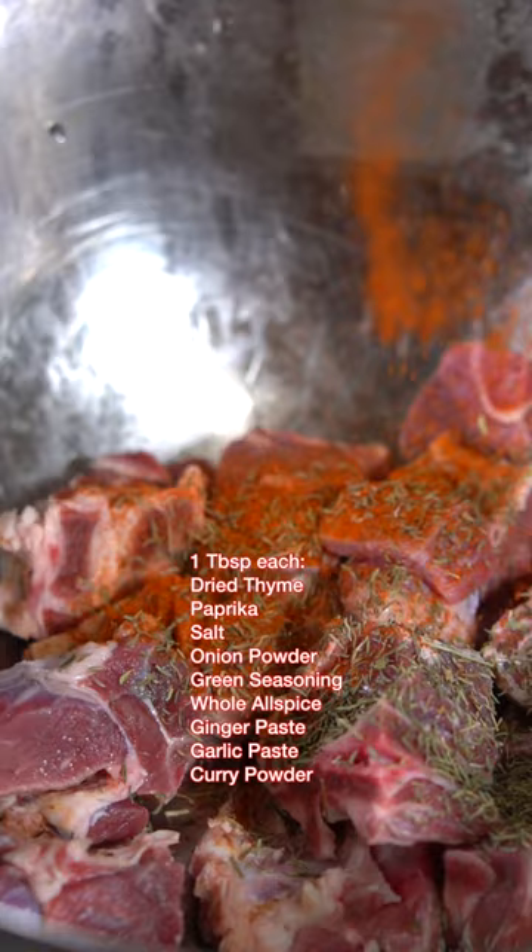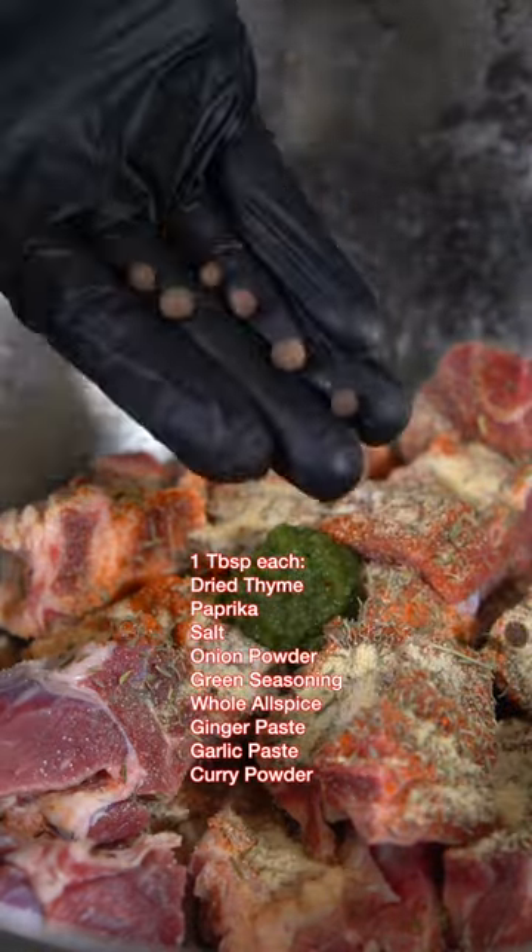First things first, once your goat meat has been washed and dried, season with all the spices on the screen and give it a nice mix. Then you want to let it marinate for about 30 minutes to absorb all that flavor.